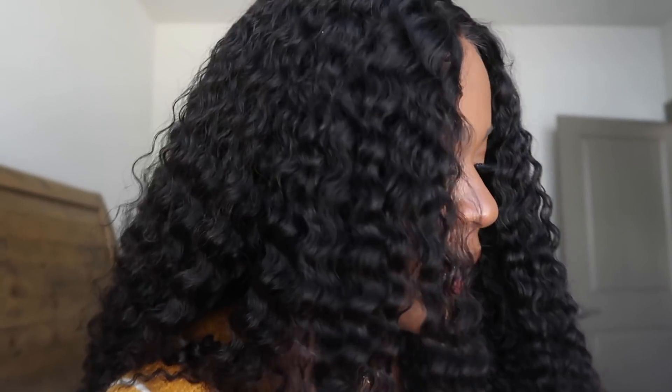How I did my wig was I used got2b freeze spray — I just sprayed it on my edges and then did my baby hairs. I still have a little work in progress going on, but for this hair you don't really need your baby hairs out that much. I just have a middle part so I could pop the wig on and just be effortless when I'm going places. I noticed the curls in the front are a little tighter than the curls at the back.